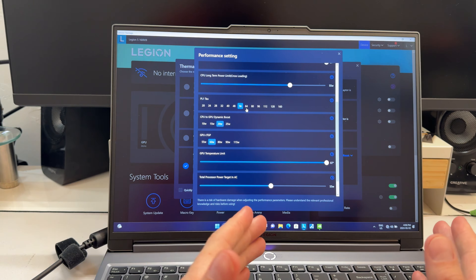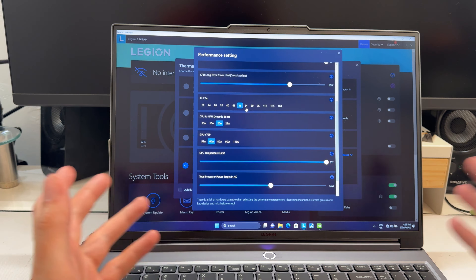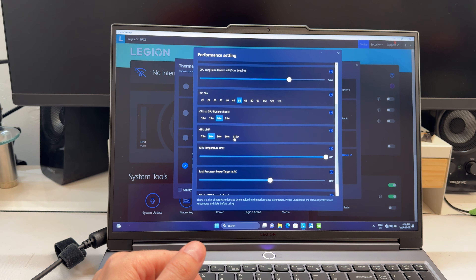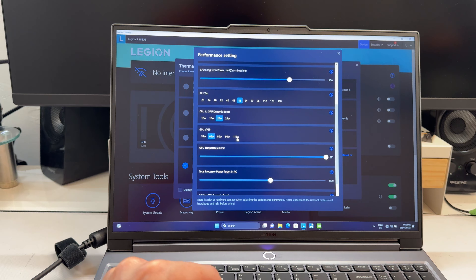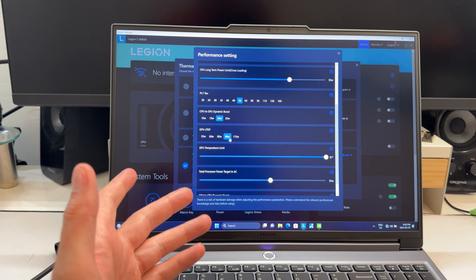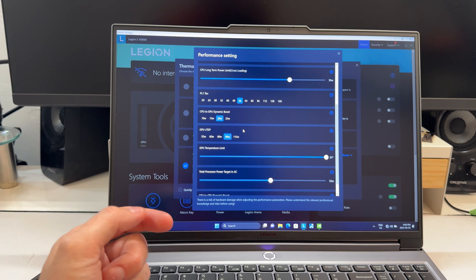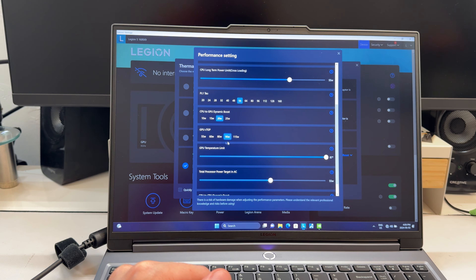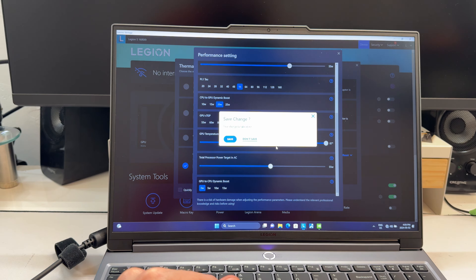You can switch performance modes in the Lenovo software — performance, balanced, and quiet — or by hitting Function + Q. Silent mode significantly reduces wattage to the CPU and GPU. In custom mode, you can set maximum CPU watts, define short-term burst versus long-term sustained limits, adjust max temperatures, and configure cross-loading — where the system dynamically shifts power between the CPU and GPU depending on what the game needs. For something CPU-heavy like a flight sim, it'll feed more power to the CPU; for something GPU-heavy like Horizon Forbidden West, it'll push more to the GPU.